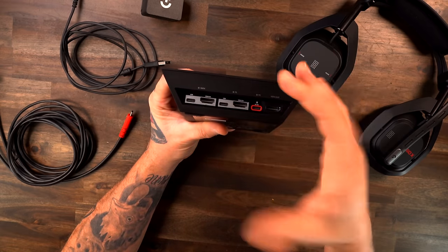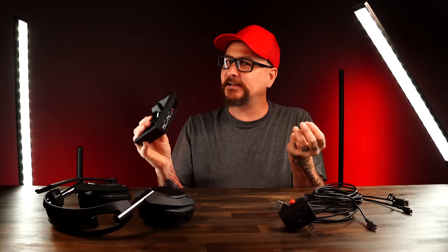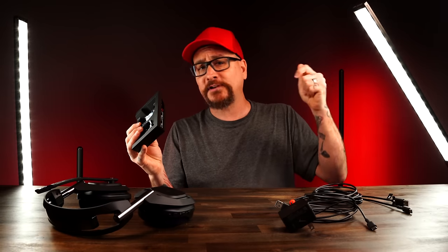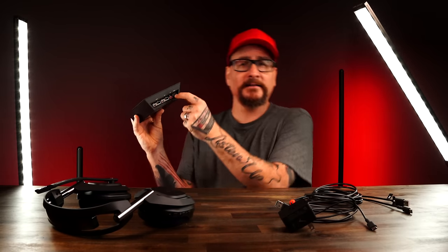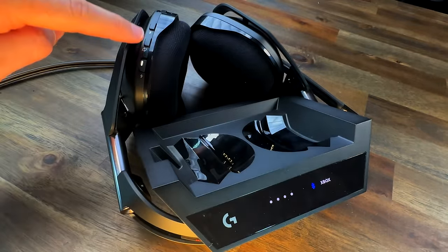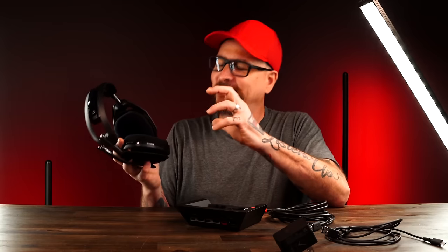That HDMI out goes to your TV. Even as cluttered and confusing as it can look, it's very simple. Take the HDMI from your console, plug it into whichever port for your console, get yourself another high-speed 4K 120Hz HDMI, and plug that into the base station and then into your TV. This is an HDMI pass-through, and yes, you can run them all at the same time and simply switch between them with a button press on the back of the headset. The setup is not meant to be discouraging — it's fairly simple and once you set it up, you're done across all your platforms.